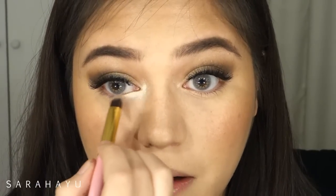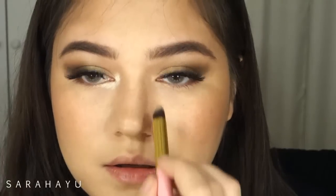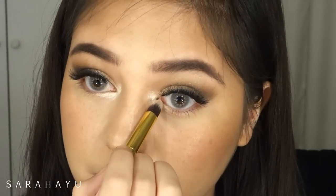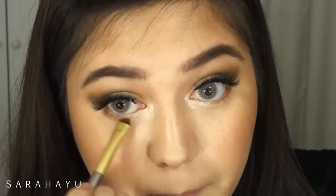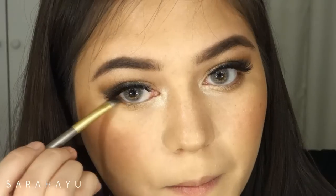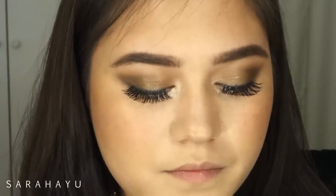Here I'm taking the color Kitten from Stila and highlighting my inner corner even further, because the light bronze wasn't enough for me — this is very glowy and takes it to another level. I'm also taking the lid color Topaz and lining it along my lower lash line, then taking the color Espresso and focusing it on the outer parts of my lower lash line.